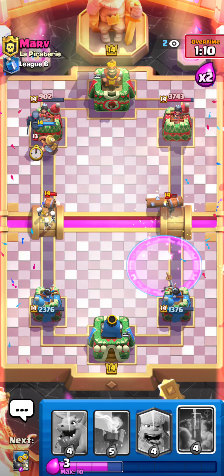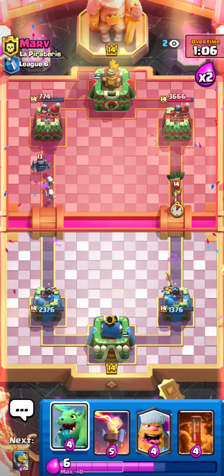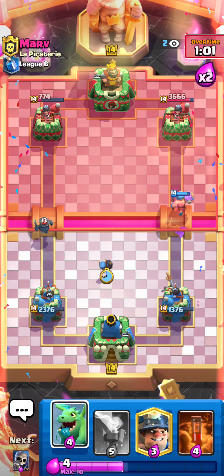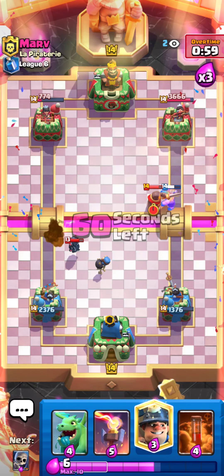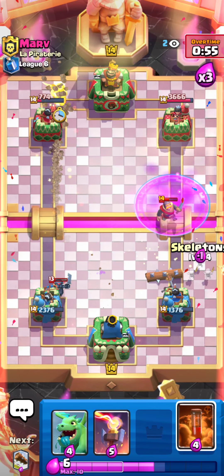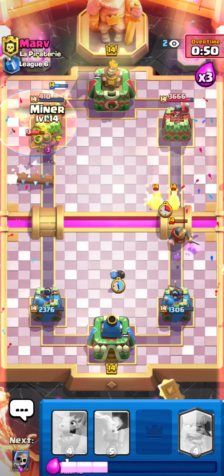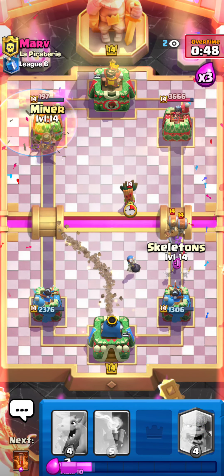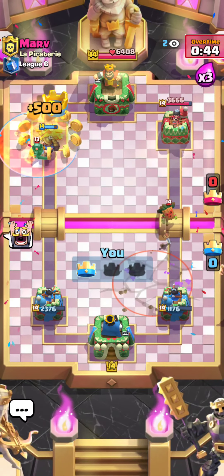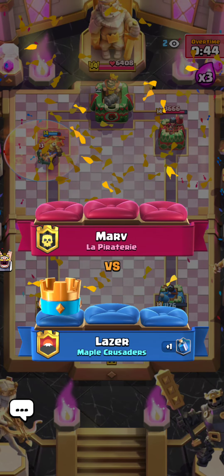I literally have no idea what any of this means but just keep listening to me ramble as I try to focus on gameplay and commentary at the same time — not as easy as it seems. Bomber in the middle to kite the mini pekka. Going miner in the back this time since he probably won't expect it. Poison on the little prince, bomber, miner in the front. The bomber catches the wall breakers, miner in front — he doesn't expect it. Poison on the miner and mini pekka — and that is game!